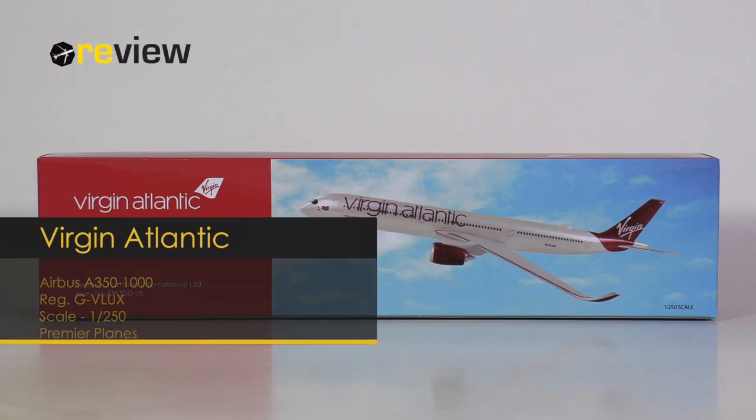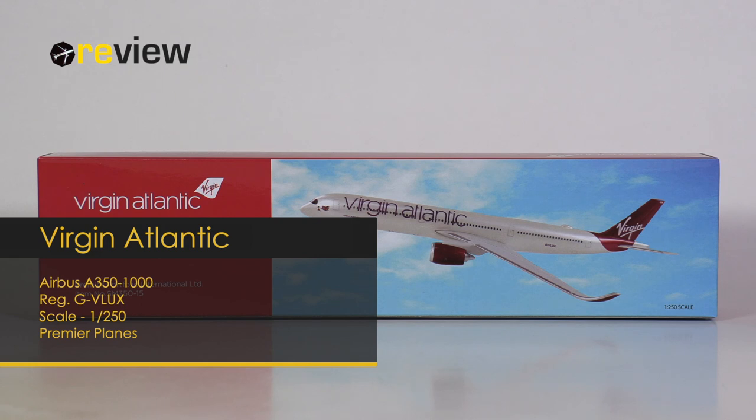Hello and welcome to a new episode of Review, where today we will take a closer look at an Airbus A350-1000 of Virgin Atlantic.